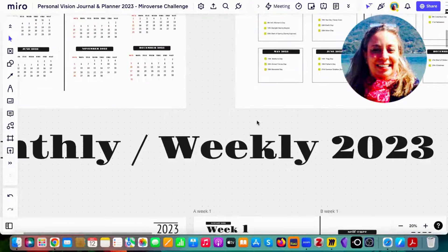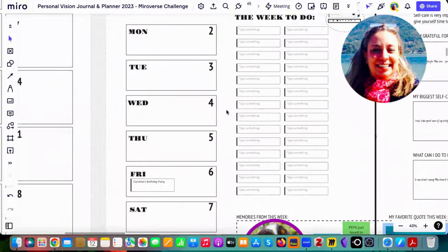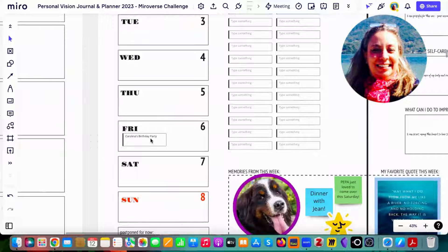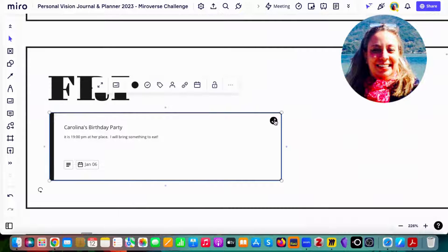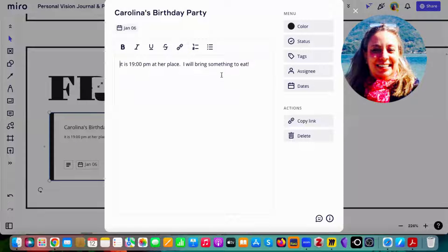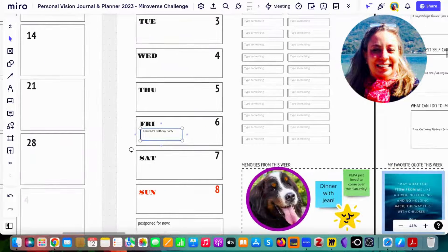Here we start with the monthly view, which is also fully editable. Each week has a planner, and I suggest using cards because you can have in-depth information for every plan on your agenda. You can add text, change colors to your preference, add tags, and use all the features available in Miro. You can even print cards on the fly if you want.